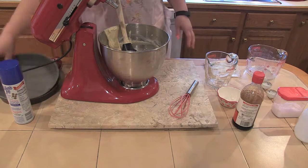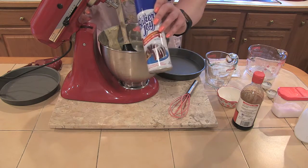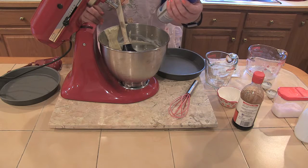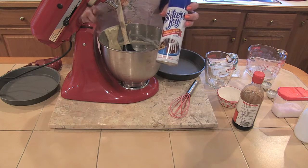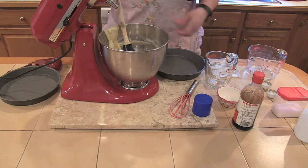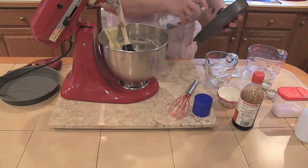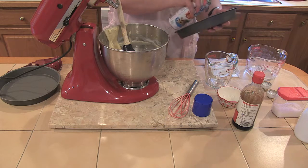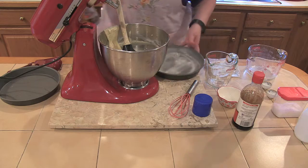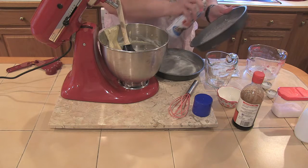We're going to spray our pans. I don't know if anybody has ever used Baker's Joy — I can't say enough good things about it. It's a nonstick spray that has flour in it, so you don't have to spray and flour your pans separately. I've used it hundreds and hundreds of times with no issues. Just make sure you get in all the cracks and crevices and cover the whole pan, because wherever you miss is where your cake's going to stick.